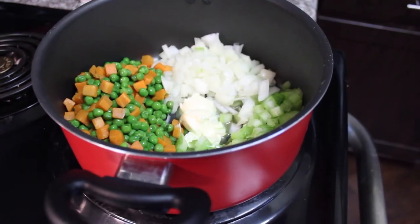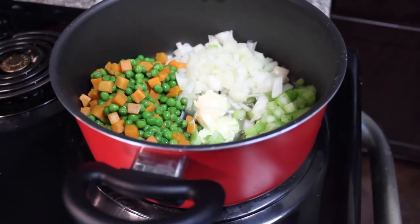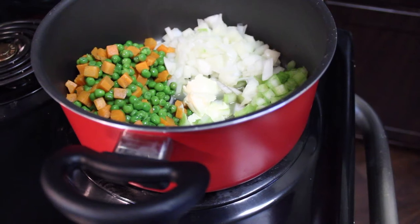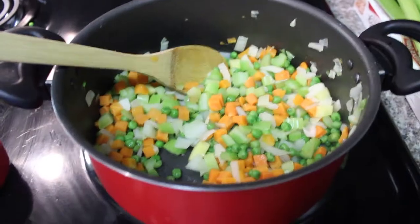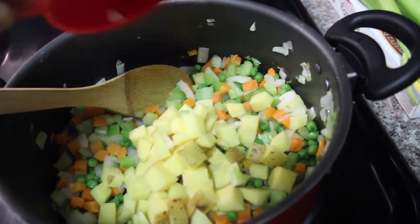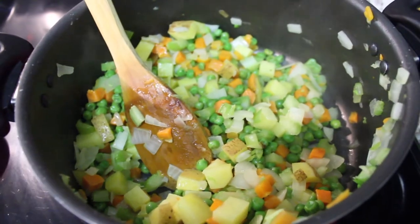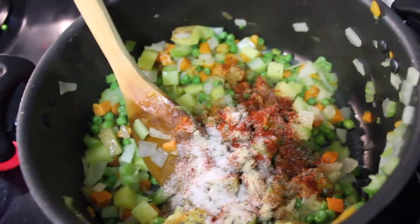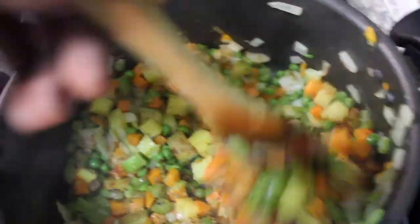We're gonna start off by adding one cup of each of our vegetables — celery, onions, peas, and carrots — to our pot, and then we can add about a tablespoon or a couple teaspoons of vegan butter. We're gonna sauté this for about five minutes. We can also add a cup of diced potatoes to our mix as well. Midway through the sautéing process, we can begin to add our seasonings. The exact measurements of each seasoning will be listed on the screen or in the description. Sauté this for another five minutes.